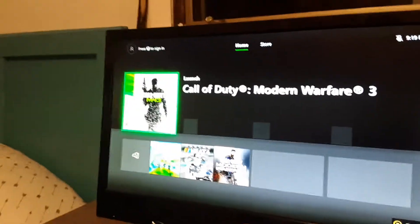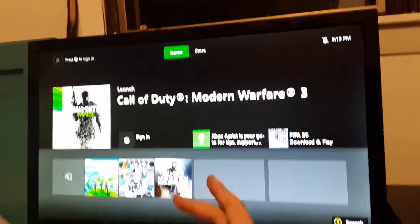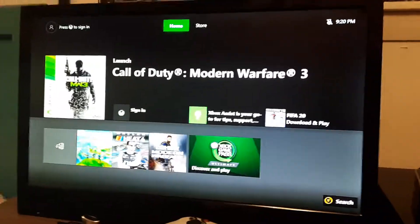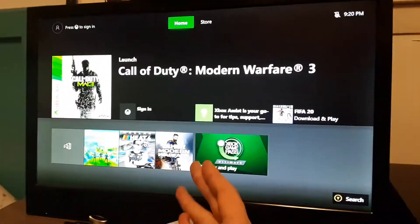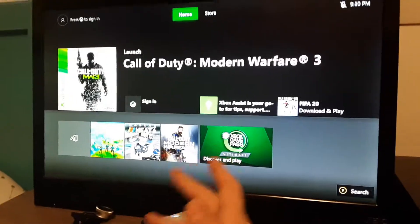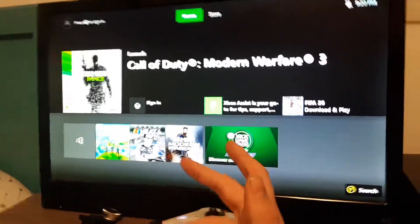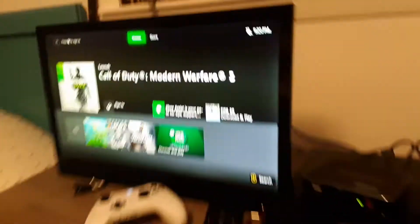I'm not signed in right now. If you want to know how to make a profile, you can recommend that in the comments and I'll probably make a video on it. Or if you have a profile and just don't know how to sign into it, just speak in the comments and I'll make a video.